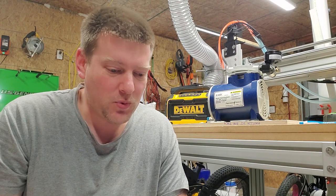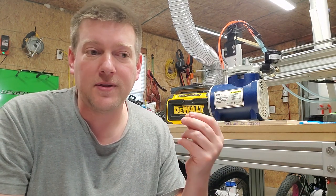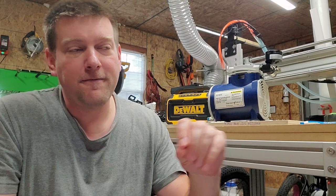Hey everyone, welcome back to Better Biomed. Today we're going to be talking about vacuum pumps. Why make a video about vacuum pumps? Well, I recently had a work order on a liposuction machine, and this device had intermittent vacuum. You could actually hear the tone difference of the motor and the load on the motor when you'd flick it off and on randomly. Now, what would cause a random intermittent error with a vacuum pump?